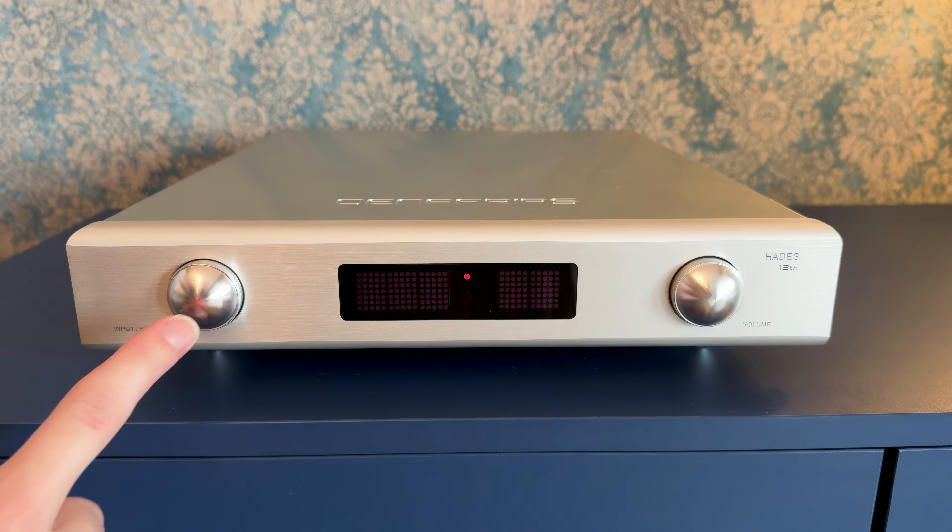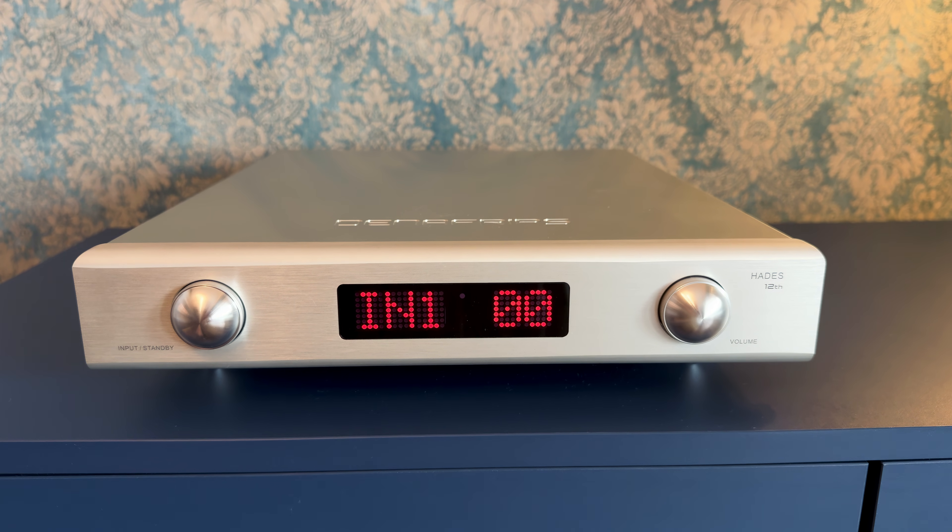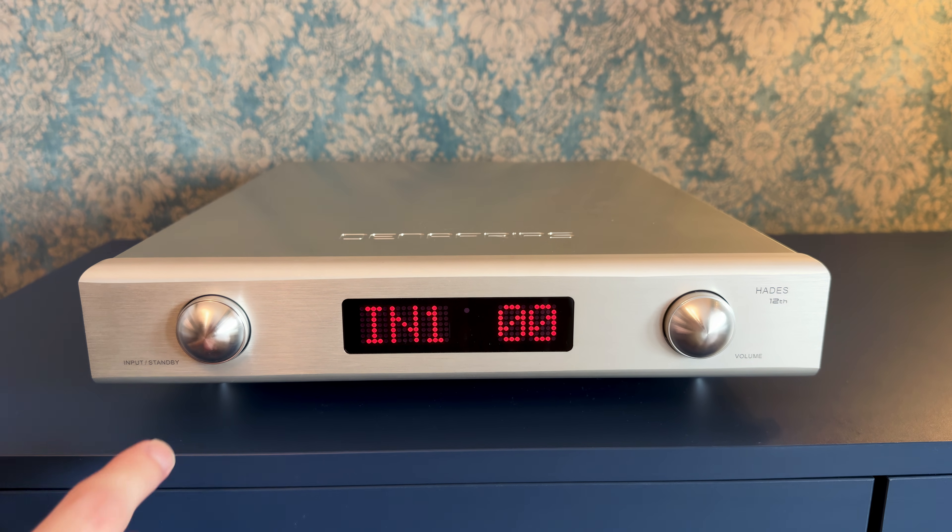The entire chassis is carved out of thick, precision-machined aluminum. It feels solid, dense and completely free of flex. The brushed finish has a fine texture that resists fingerprints and looks every bit as premium as higher-priced alternatives. No unnecessary decoration here — just clean lines with perfect symmetry.